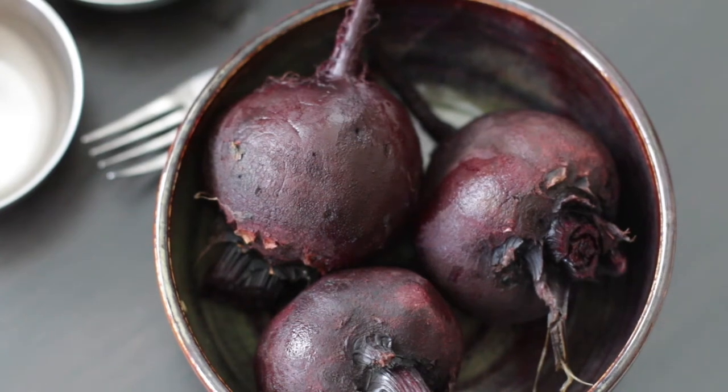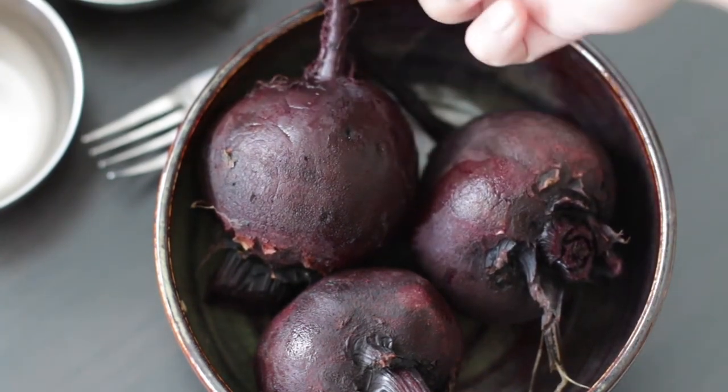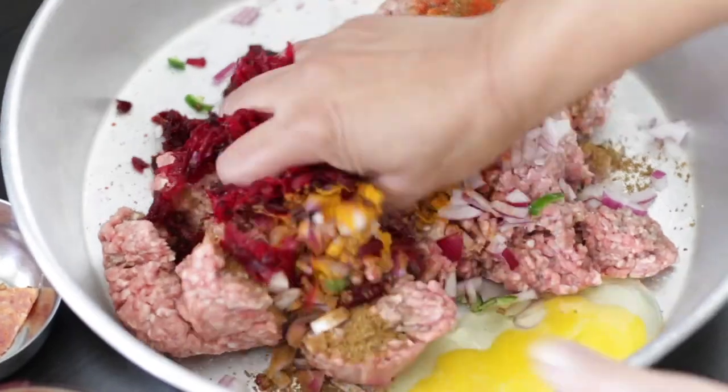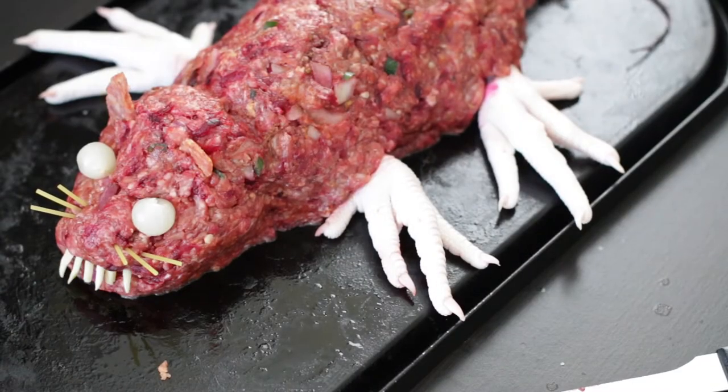In this version of my meatloaf, I'm using beets for its color and its natural root or tail to fashion this creepy beet rat for Halloween.